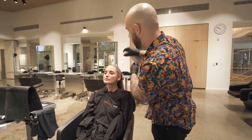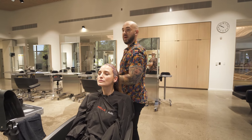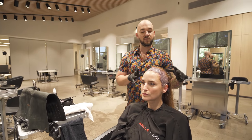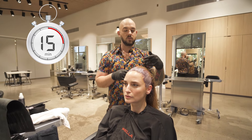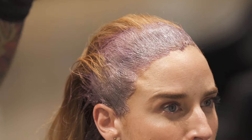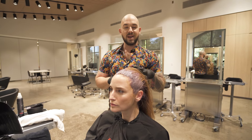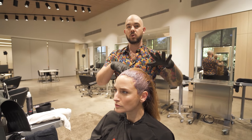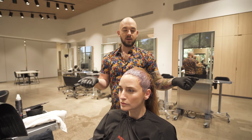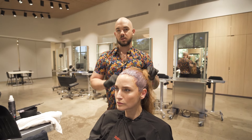Now I'm going to let her process for half the processing time — 15 minutes. I'll go through, mist down her mid-lengths and ends, then apply my color touch fill, which is 9-stroke 3, to give my highlights a nice base since she has some different levels going on. Then I'm going to glaze everything with some color touch. Stay tuned.